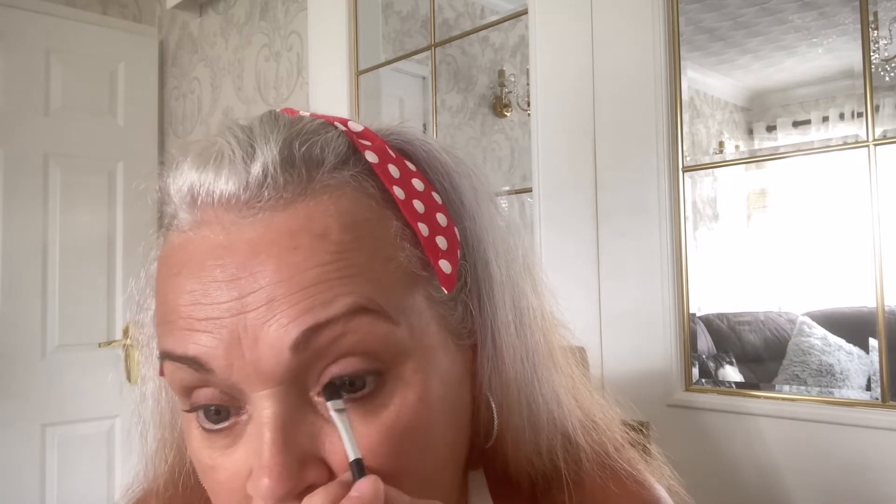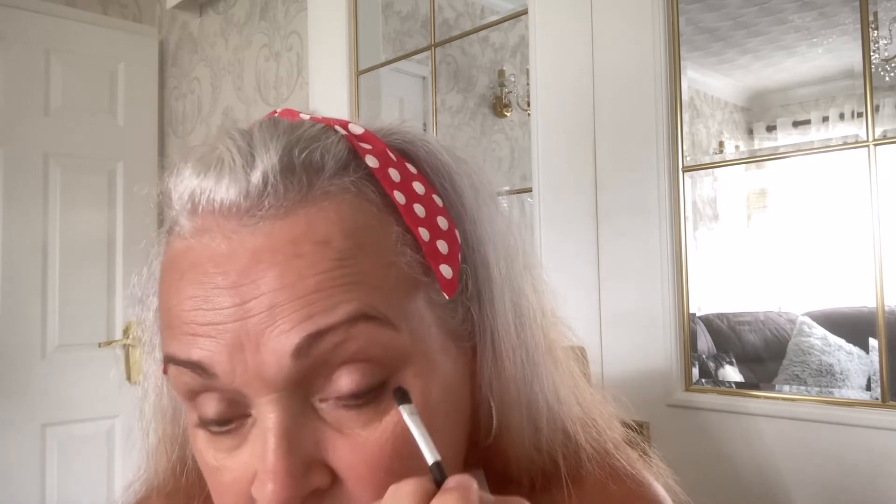Now I know there are some people out there that swear by doing the eyeliner full the way across, but for me personally I don't think it suits my eye shape, and I just prefer to do it on the outer half of my top lid and my bottom. To be honest with you, I've just deepened them slightly by going in twice, but I'm happy with how subtle that is on the bottom.